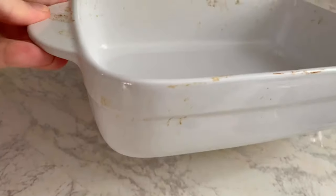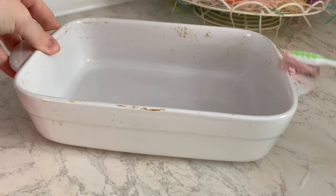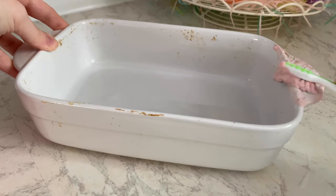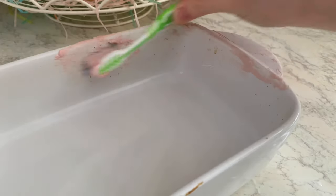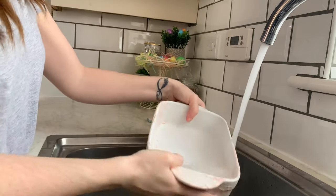Look how gross this dish is — I have tried everything to get it clean and it's been a couple of years looking like this. I thought it was just stained and nothing could work on it. I hadn't seen anyone use the Pink Stuff Paste on a dish before, so I wasn't sure if it would work, but it blew me away. It honestly just melted all the stains off and it looks good as new. If you have anything in your kitchen you're unsure about, definitely give it a go because it will probably surprise you.